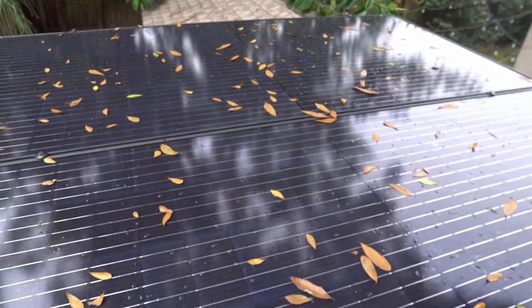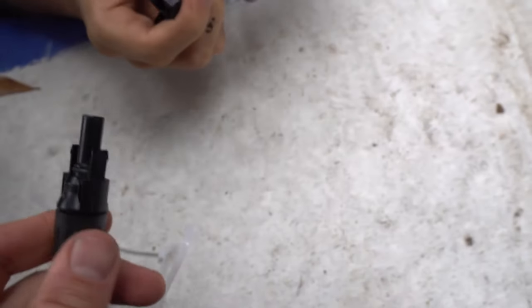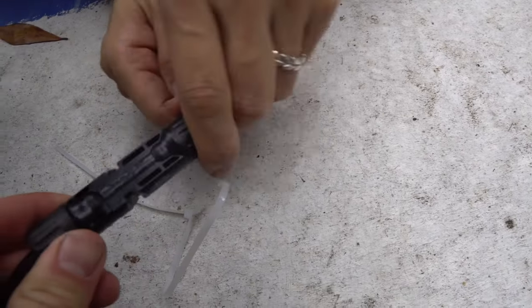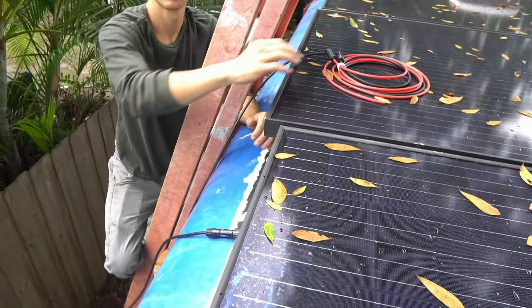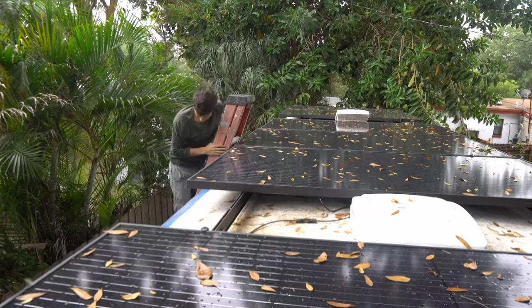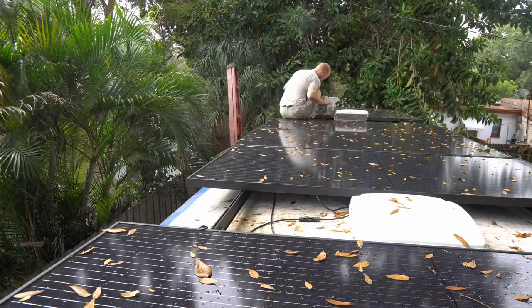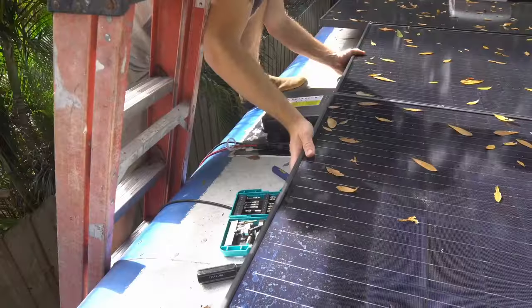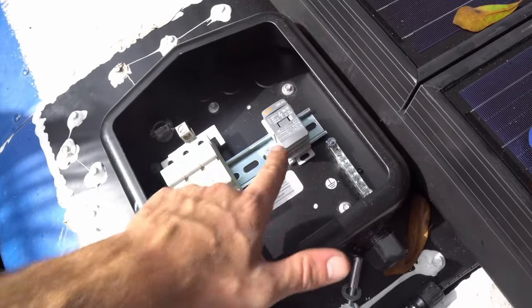The positive and negative have been connected underneath that panel. Right here is the positive cable — we're connecting it to the red cable because red means positive. Now we're going over to connect that one to the negative. Now we're going to wire into this solar combiner box — positive lines go into these fuses, the negatives go into here, and then one cable goes down.